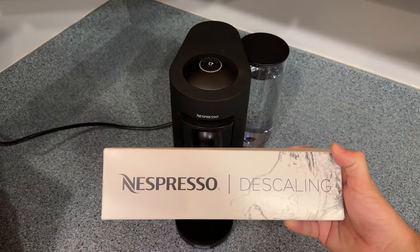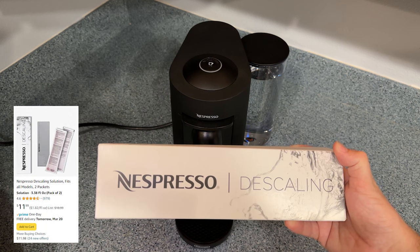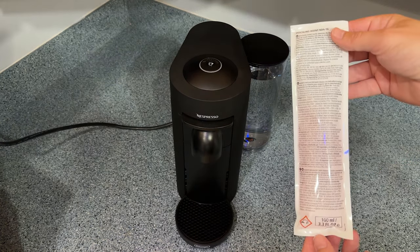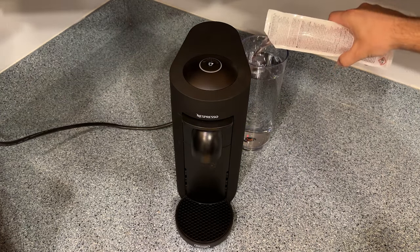Next, you'll need the descaling solution. I got a 2-pack of this — you can get it from either Nespresso's site or from Amazon. I'll leave a link in the description. There's not a lot to it, it's just this tube of cleaning solution. Just snip the corner on one of the bags and pour it into a full tank of water.